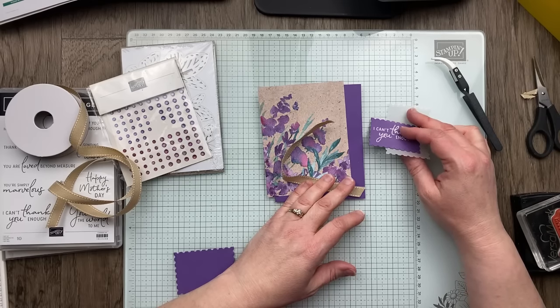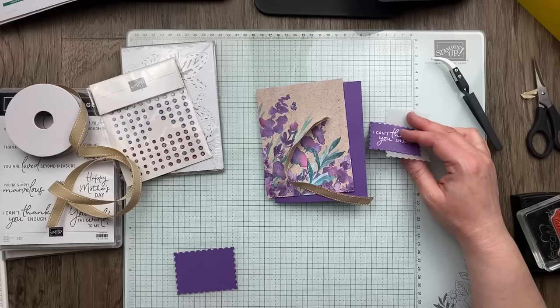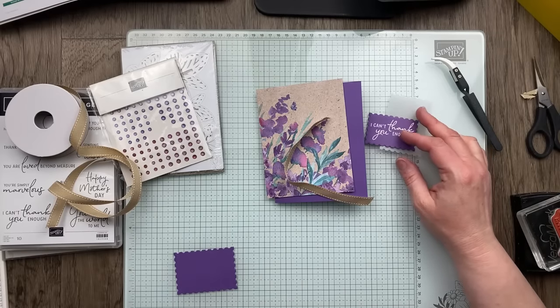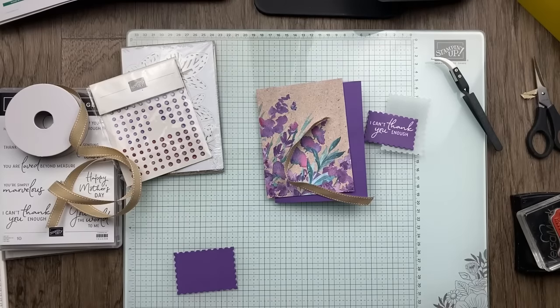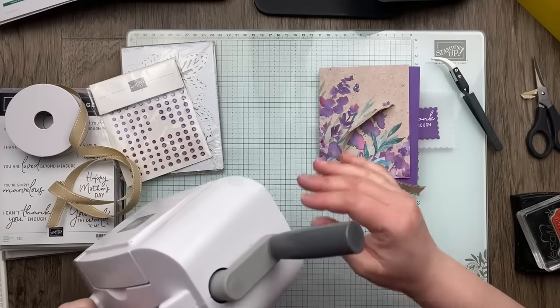For a loose handle on the die-cutting machine, you can remove the rubber cap on the end and use an Allen wrench to reconnect it. The big machine comes with an Allen wrench because it ships with the handle off. I actually taped the Allen wrench to the bottom of my machine so I wouldn't lose it. If you remove that rubber cap, that is where you can tighten up the handle with the Allen wrench.